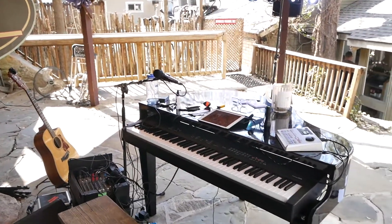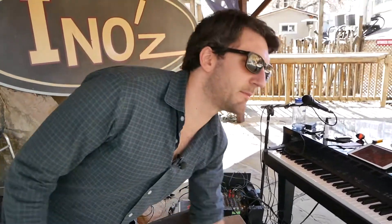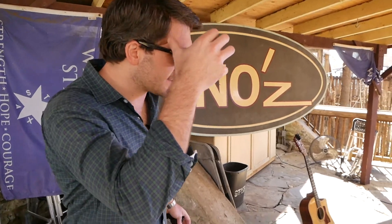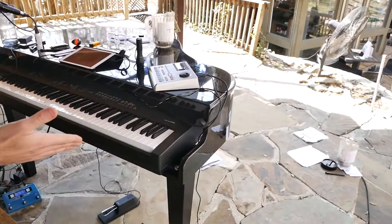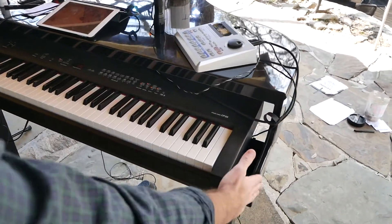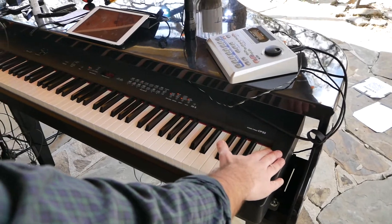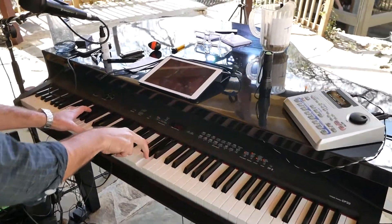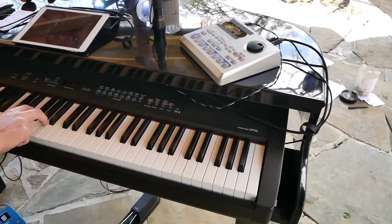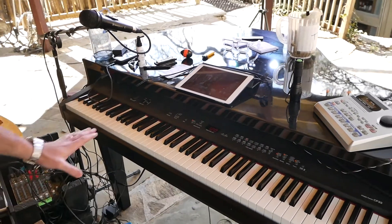This is the usual solo setup — what I bring to most gigs. It's mainly comprised of this piano shell, which is the Dutch Grand. The stage piano I put in here is the Yamaha CP-33. It's an industry standard, with the mono piano patch. It's great.